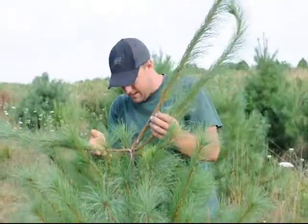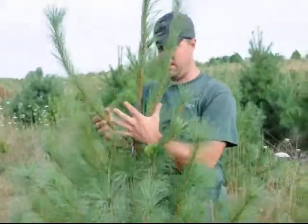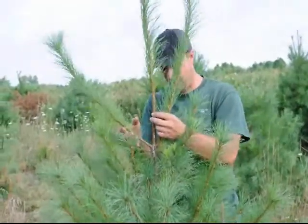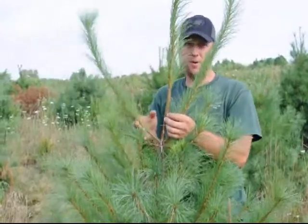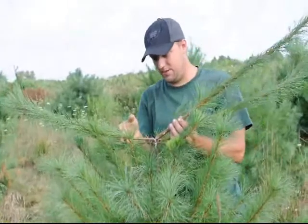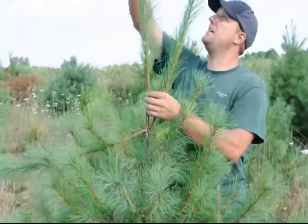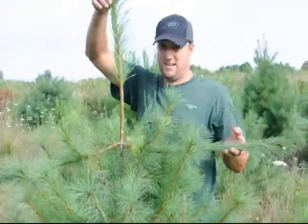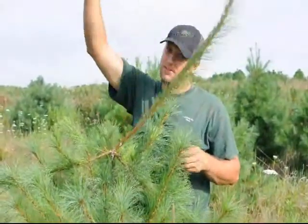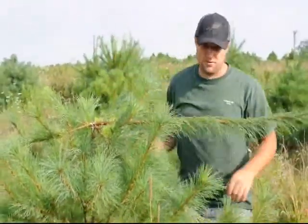I think what happened is that it had a lot of growth at this area right here and all three of them intersect right here and they weren't firmly attached to one another. Then a little bird came over and when it landed on it, it broke, and once it broke it just collapsed. That is all this year's growth on white pine — you can see that's a lot of growth. Sometimes you want that much growth, sometimes you don't. You have to know what you're doing when you're growing pines.